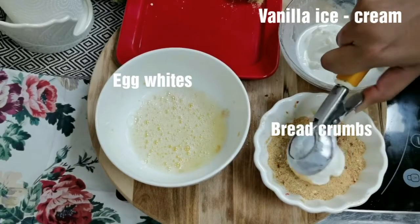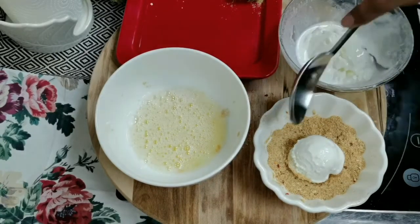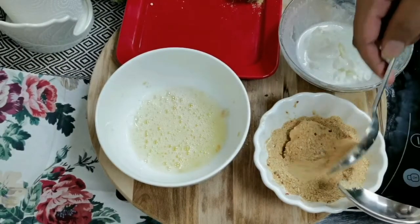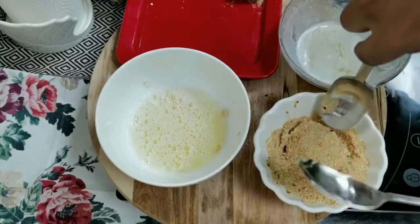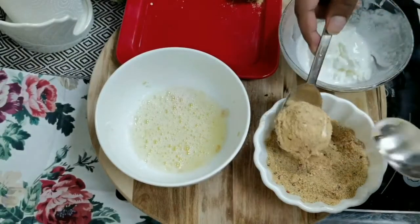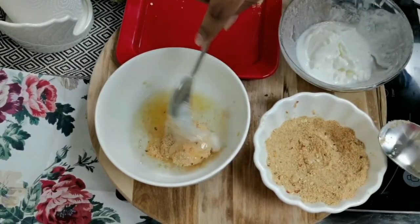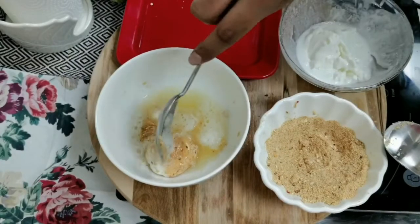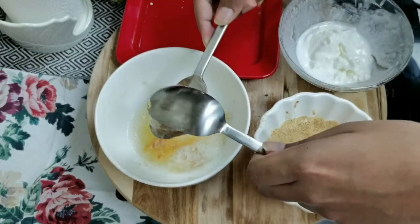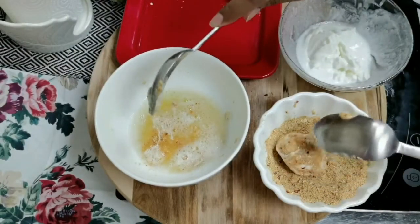Take a scoop of ice cream — I'm using vanilla ice cream, but you can use any flavor of your choice. We need to double coat the ice cream: first coat it well in the breadcrumbs, then dip it into the egg white, and coat it in the breadcrumbs again for the second coat.